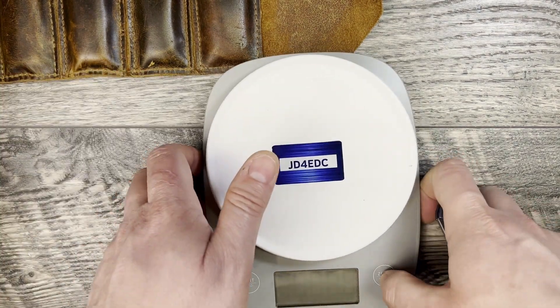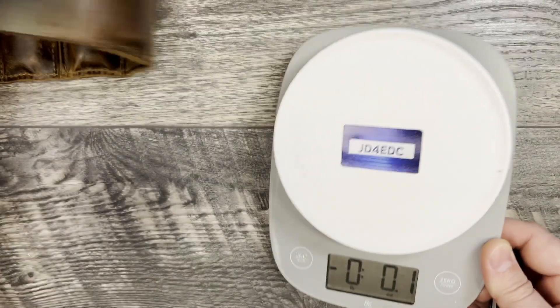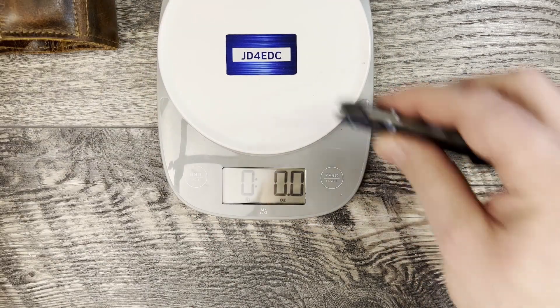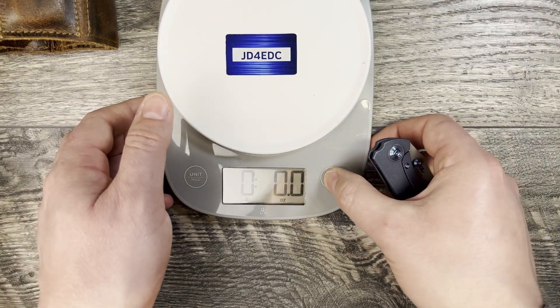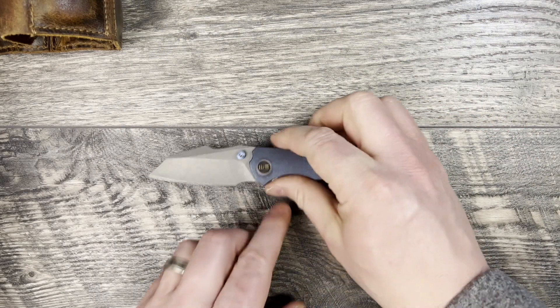Let's go ahead and check the weight. Claimed weight coming in at 3.49 — the actual reading comes in at 3.4, so it's just a little bit lighter than the claimed 3.49 ounces. That makes sense.